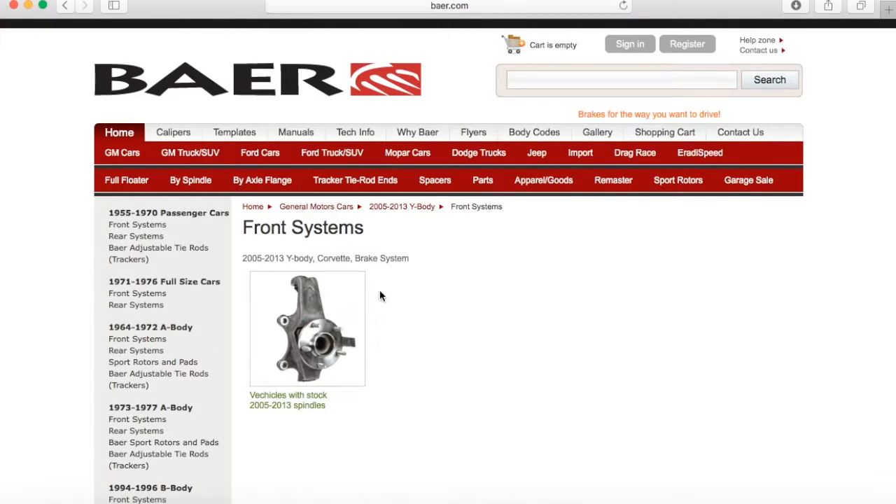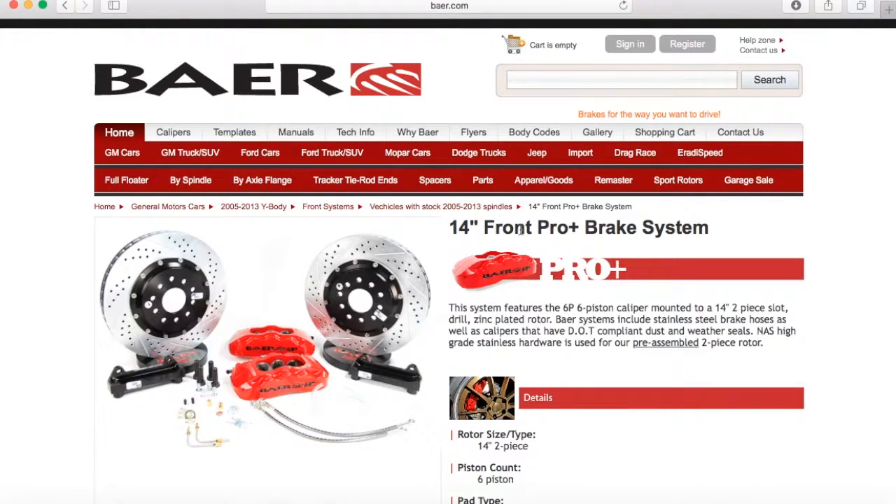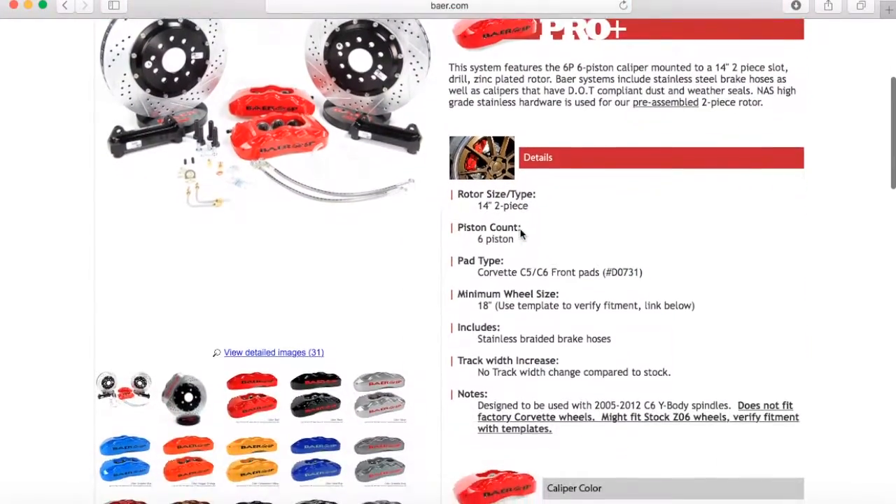Click on Front Systems. Here on this page it's important to pick your spindle. This page only has one spindle but there may be systems that have multiple spindles, so look through the pictures and find the spindle that you have. We're going to click on the 14-inch Pro Plus — a very popular system, great system. And here's your product page.